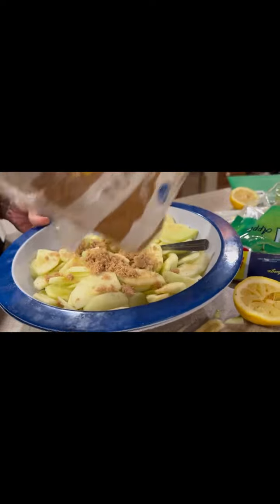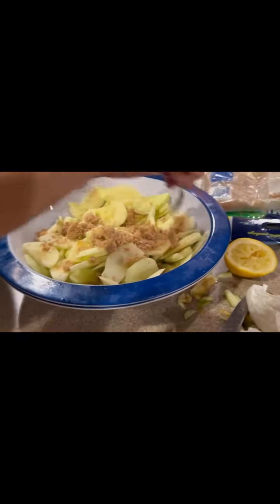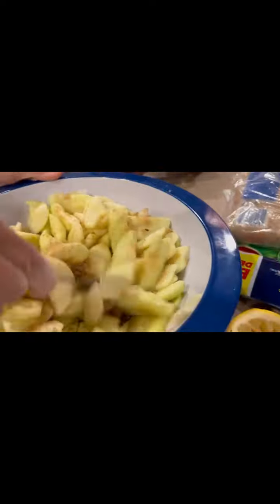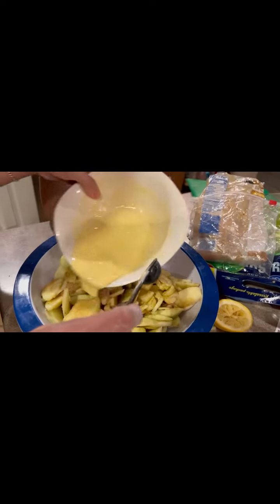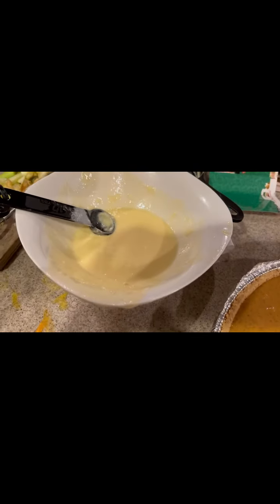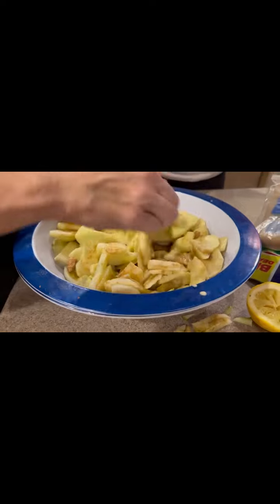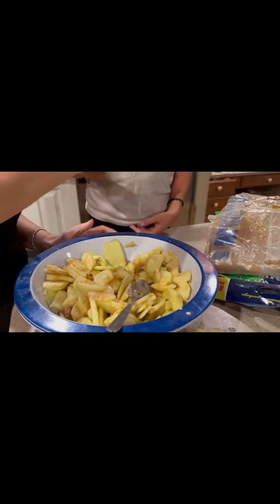Now you're going to add brown sugar — just eyeball it, add as much as you think you'd like. If you like it sweet, add a lot; if you like it less sweet, add a little bit. Mix it up with your apples. Then pour your butter mixture on top — you can use half or a little bit more, but half is enough to get a little wetness and make it clump together. Now add a little bit of lemon juice on top. Make sure you use seven apples, and make sure they are Granny Smith apples — they're a little sour, but they're perfect for apple pies.